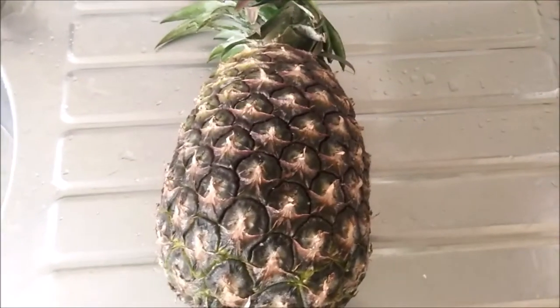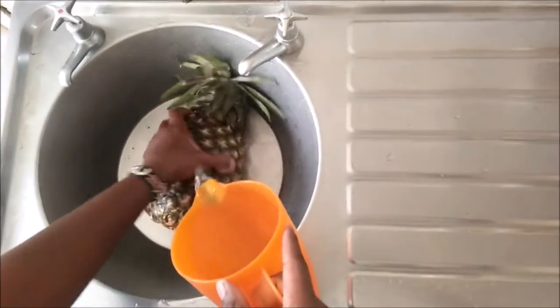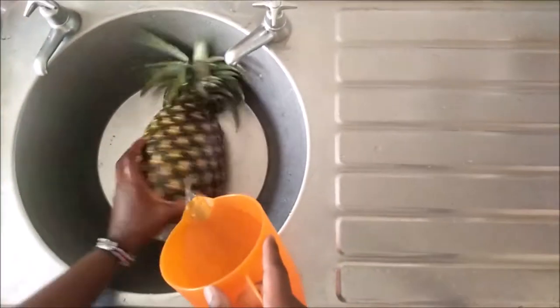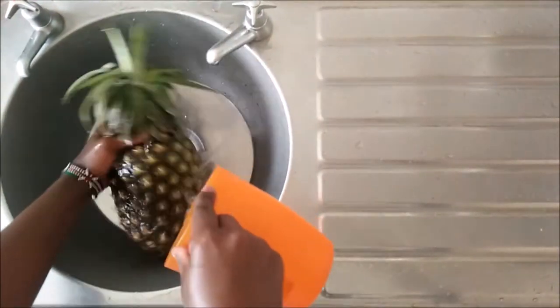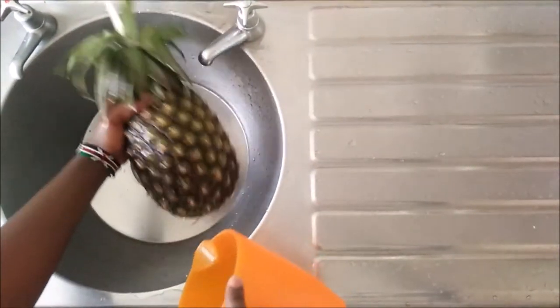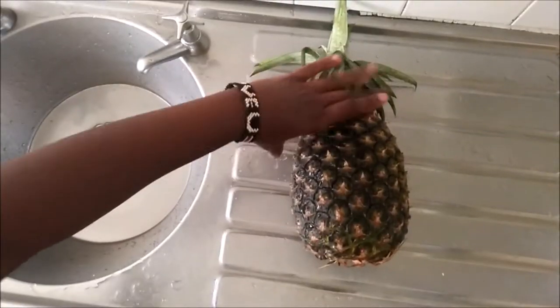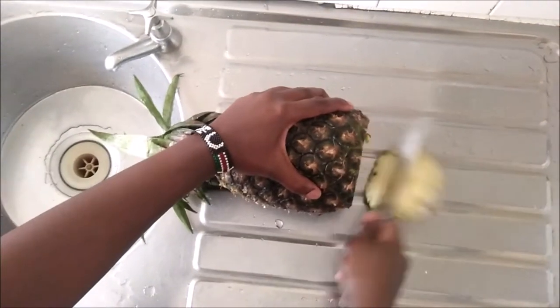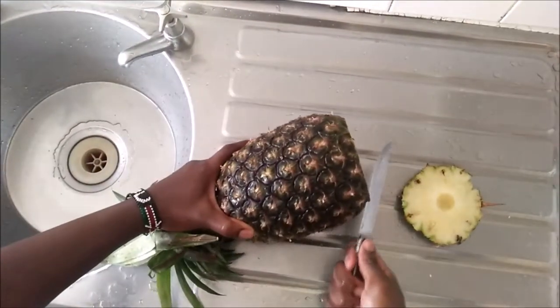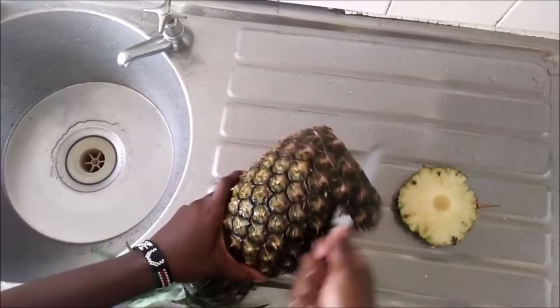Let's get this pineapple cleaned up. I'm going to pour some water from a jug at the sink and just clean it all up. Once that is done, you can set it aside and then, using a cutting board or right at the sink, just cut the base and then start peeling it by putting your knife at an angle and peeling it all the way around.